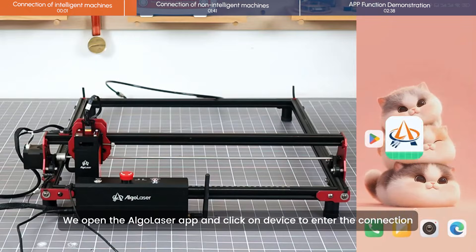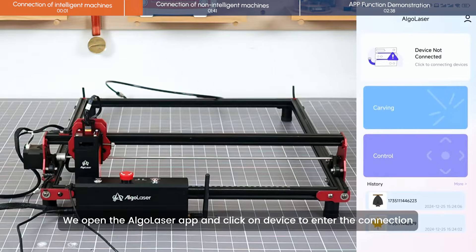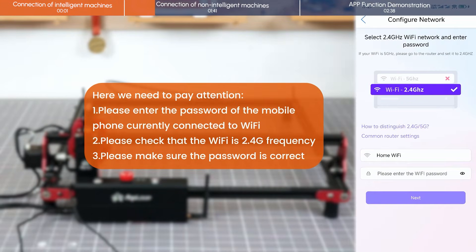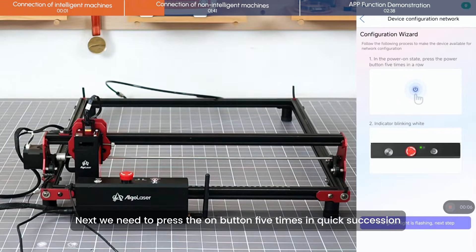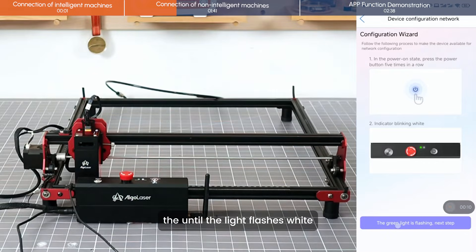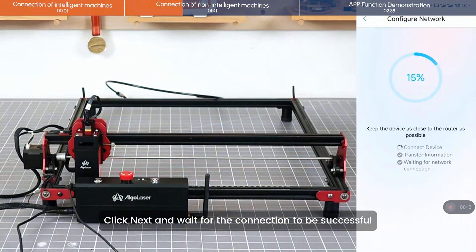Open the Algolaser app and click on Device to enter the connection. During password entry, press the power button five times in quick succession until the light flashes white. Then click Next and wait for the connection to be successful.